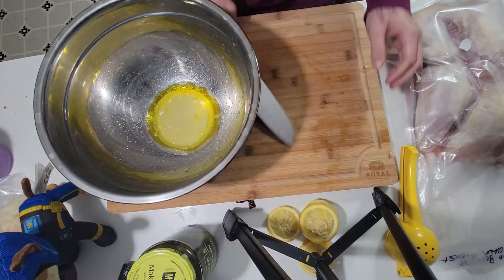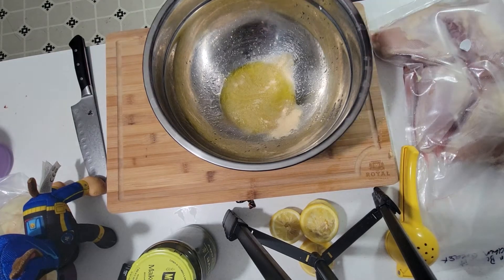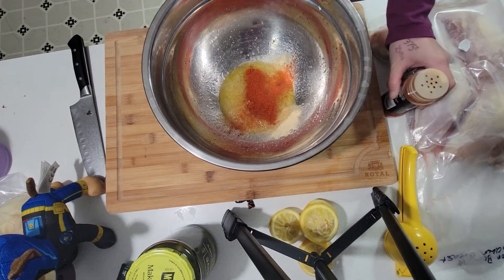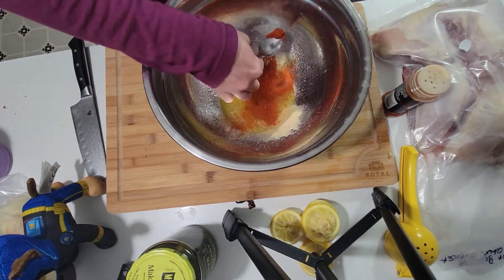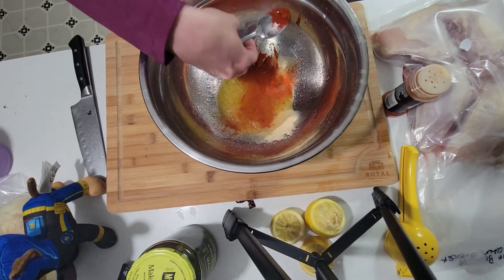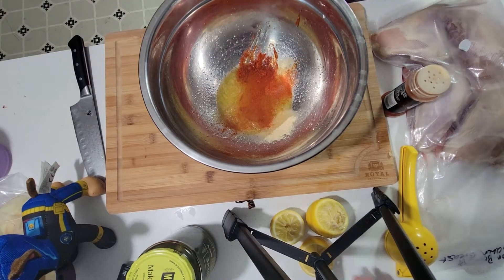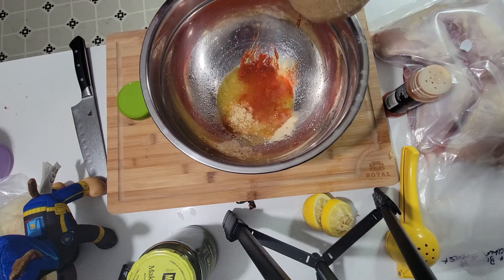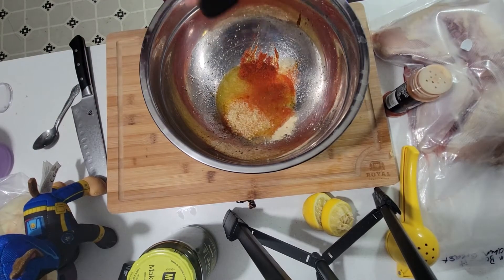I'm gonna add some onion powder, some paprika - whoops, that was a bit much, let me get some of that out of here. Then I'll put a heaping spoon of garlic, or two, and then some pepper.